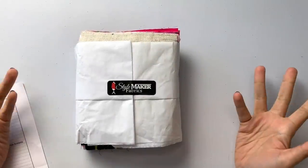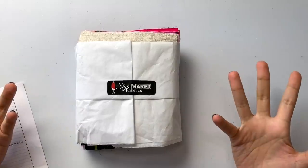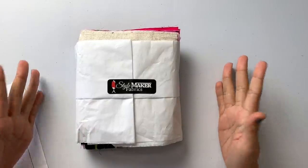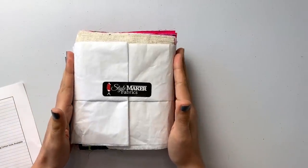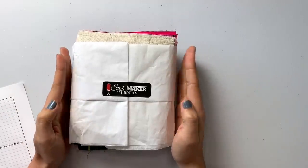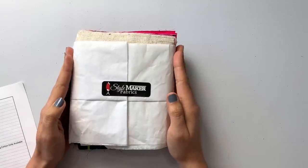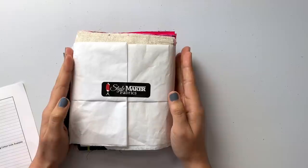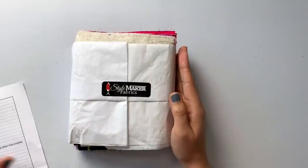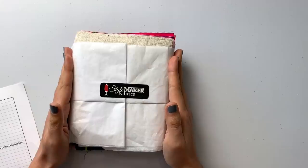Hi, you guys. Lindsay here. Welcome back to my channel, Inside the Hem. The time has come where we get to unveil the new swatches from Style Maker Fabrics. If this is your very first swatch video, welcome. This is going to be an hour or longer of just looking and admiring fabrics. These are all the new fabrics Style Maker Fabrics will be bringing to their shop.